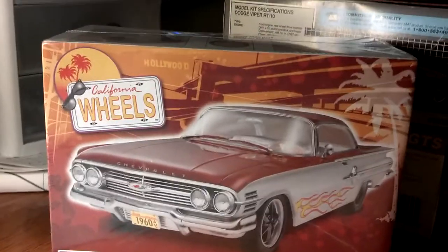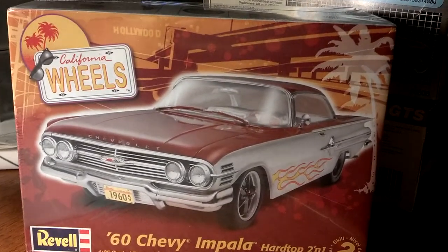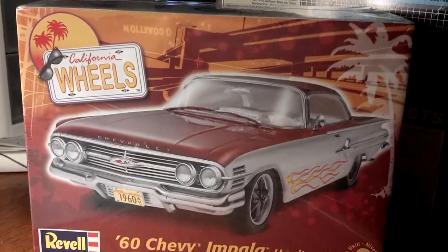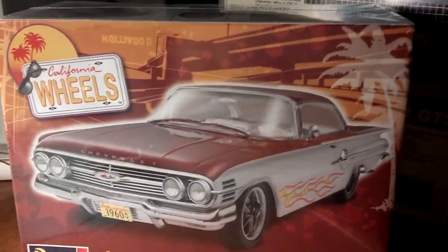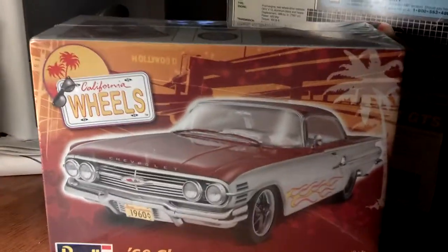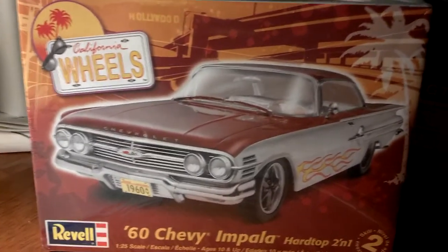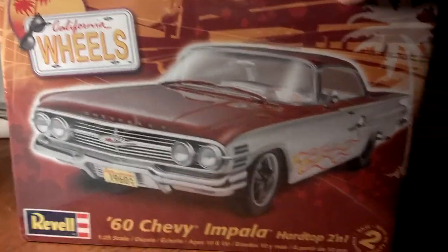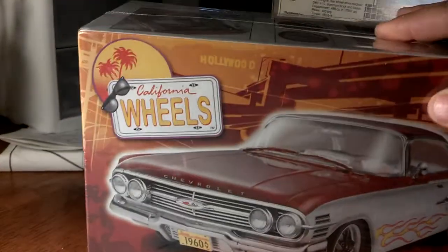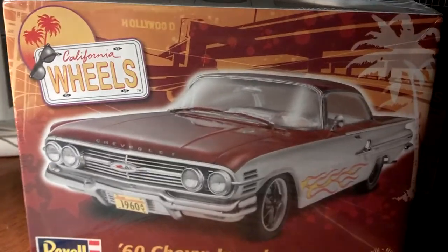Hello YouTube. I'm uploading a video for the 7 Cheeseburgers Challenge — rebuild your first model kit, the one you did coming back into model building. This just happens to work out because I already planned on doing that since I like the 60 Impala. I built the other one, I know it didn't come out right, so I bought another one about a year ago and it's been sitting there — still got plastic on it, not opened. I'll do another video after I open it and show you what the model consists of.